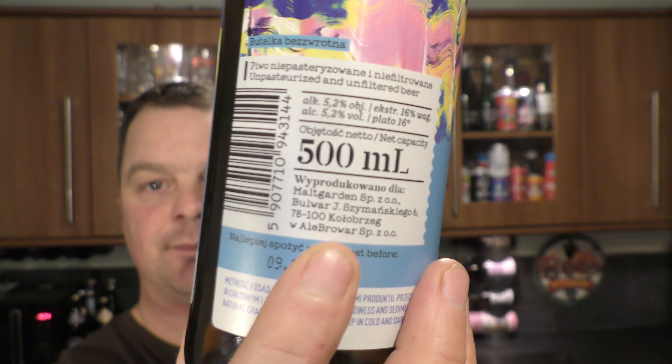It looks like it's been produced at Ale Brava — my great friends at Ale Brava! Blimey, the time goes so quick. The Wroclaw International Beer Festival is in May and it doesn't seem that long away now. The year really roars by. I'll be glad to get back — I like the festival. I imagine a glass of this in the sunshine. That would be absolutely tremendous.